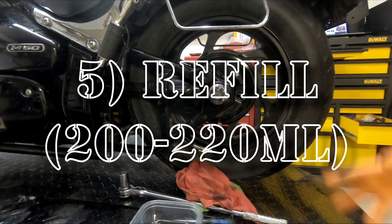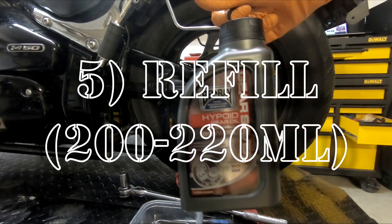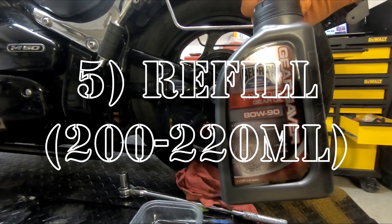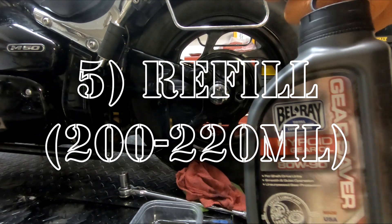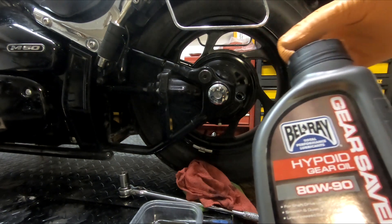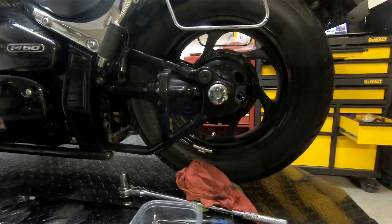Now that the drain is done, we need to get the right oil. The Suzuki service manual calls for a hypoid gear oil for driveshaft lines. I like using this Bel-Ray one — it's an API GL5, which is what the manual calls for for these bikes.